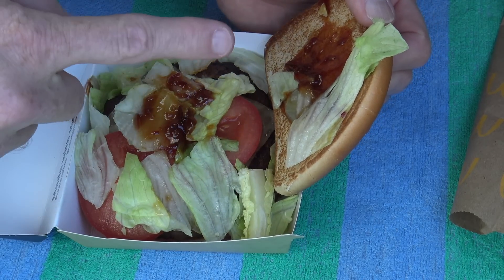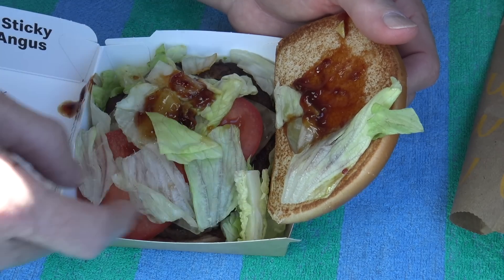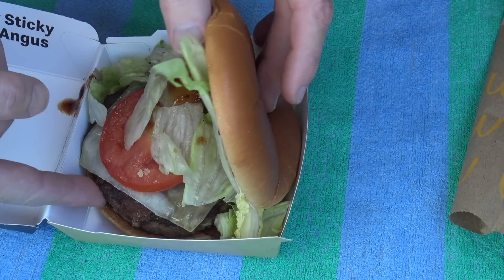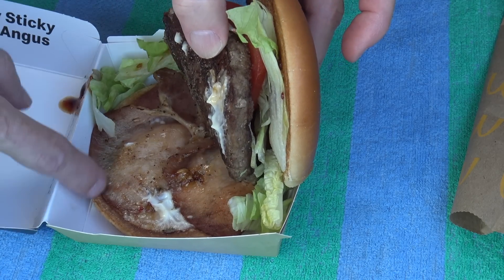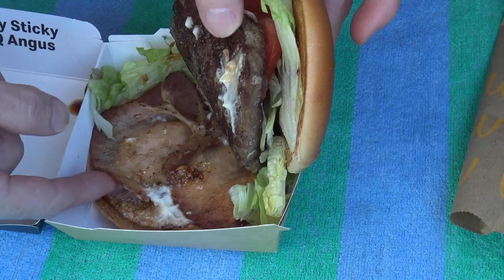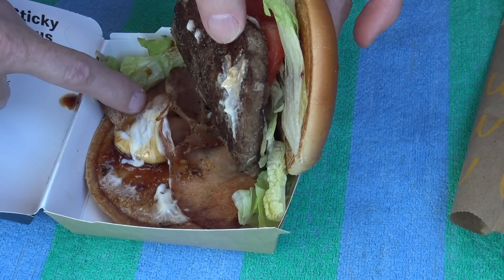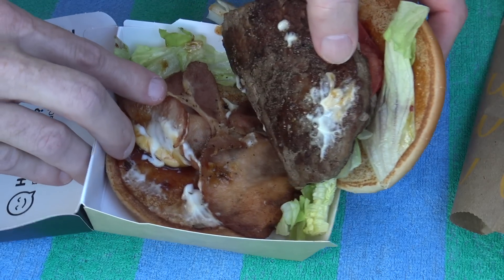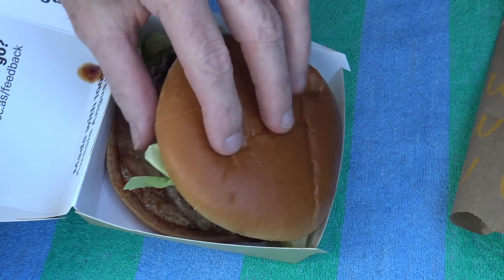It's got some spicy sticky there, and just transfer it onto there with some lettuce, tomato, Aussie Jack cheese, the Angus beef, bacon rashers — I got two small ones — and some of their McChicken sauce with some more. Looks like spicy sticky down there. That looks alright.